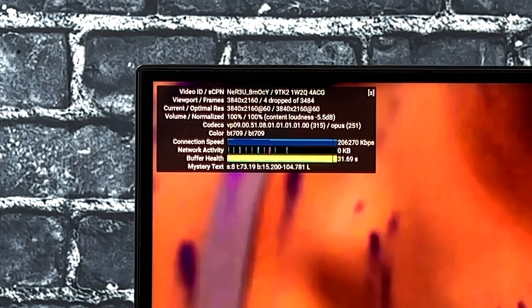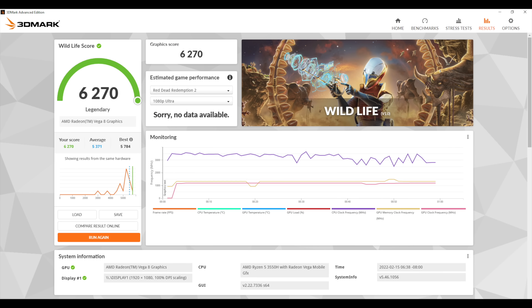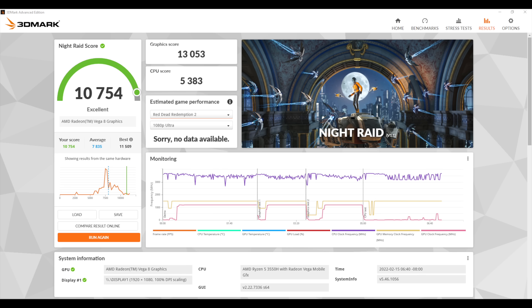The next thing I want to look at are some benchmarks. First up, Geekbench 5 — Single Core 900, Multi 3444. I was expecting a little more out of the single core, but it is a third-gen Ryzen APU, so we're not going to get the scores we see from the 5000 series APUs. The Vulkan benchmark for the built-in Vega 8 GPU came in at 6270, and the final one is 3DMark Night Raid with a total score of 10,754. Remember, the Radeon Vega 8 is only running at 1200 MHz and RAM is at 3000 MHz.